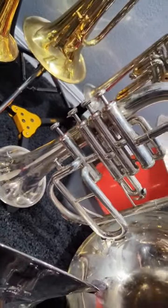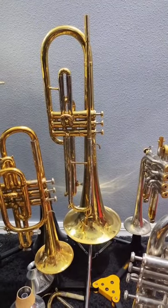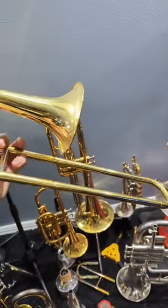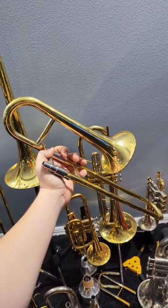This is my super cheap unbranded four-valve flugelhorn. This is my frumpet — I currently have the E-flat slides in it, but the F slides are right down there. And this is not a trumpet, but I'll include it anyway: my soprano trombone, made by Jean Baptiste.